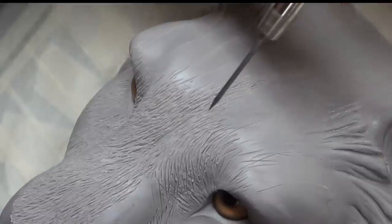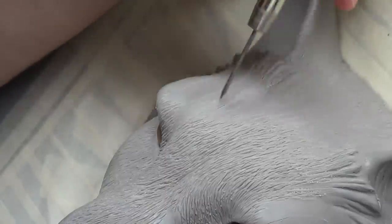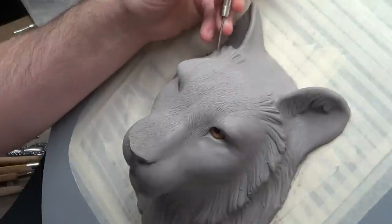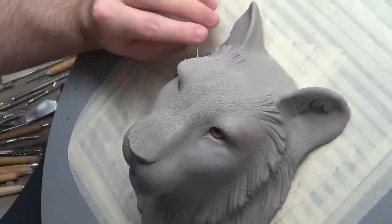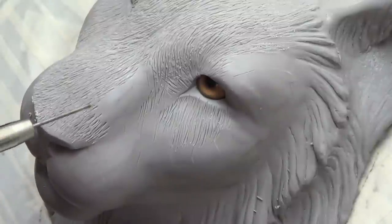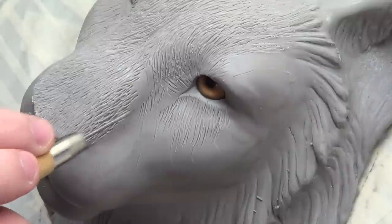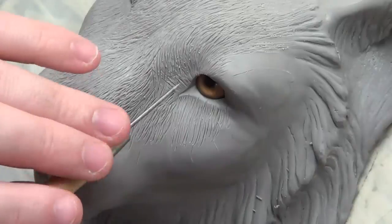At first I didn't really think it was going to work too well, but the more I did this it just looked better and better as I went. I guess it's just one of those things — you have to go through and texture the whole thing and see how it looks. You can't just do a little area, and especially if you get the hair direction looking right, I think that's helping it out a lot.